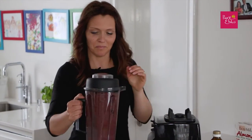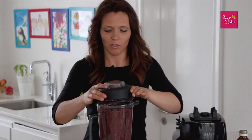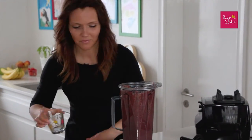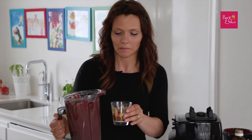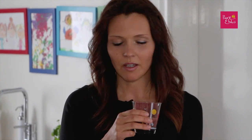That should be enough. Now my favorite part — I'm going to taste it for you, even though it will make my teeth blue. Cheers to your health! It's amazing. Have to try it. See you in the next video. Goodbye!